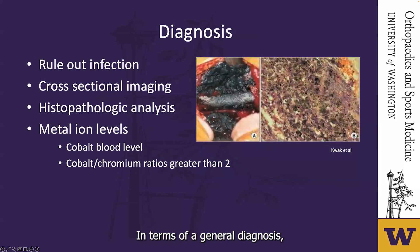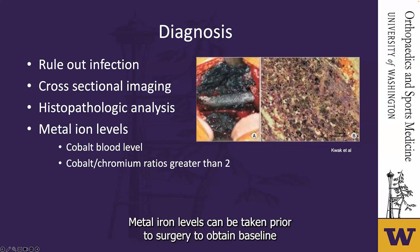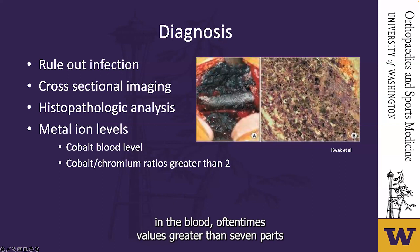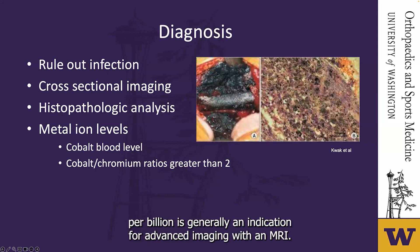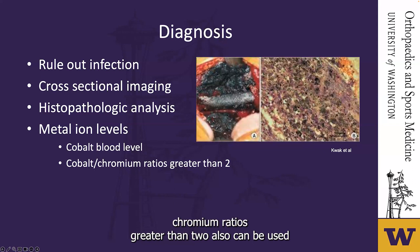In terms of general diagnosis, you have to rule out an infection. You should obtain cross-sectional imaging, and if samples are taken, send them for pathology. Metal ion levels can be taken prior to surgery to obtain a baseline. Values greater than 7 parts per billion are generally an indication for advanced imaging with MRI; however, some studies conclude that cobalt-chromium ratios greater than two can also be used. ESR and CRP may not be sensitive, and soft tissue reactions can cause falsely elevated synovial white blood cell counts, so you may consider a manual cell count.